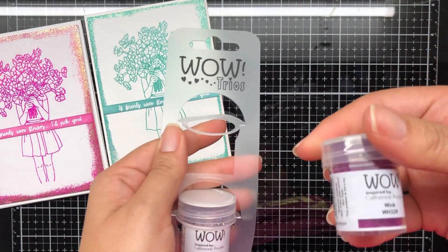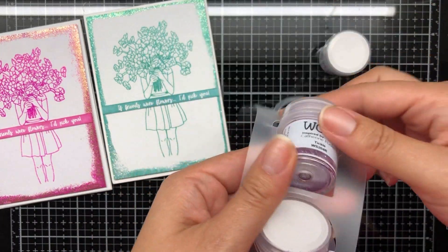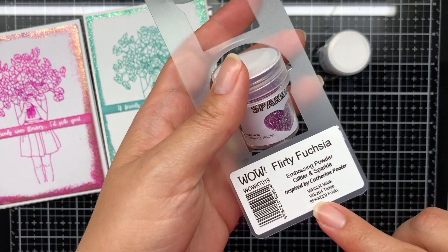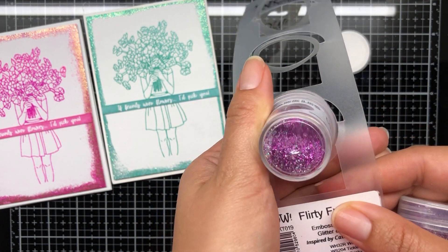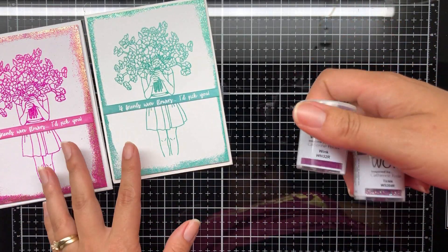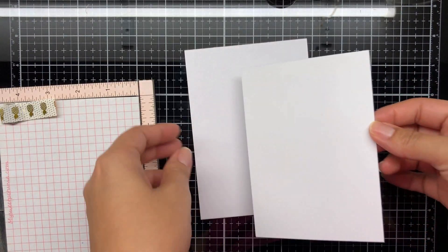I'm going to be using in this video the Flirty Fuchsia WOW trios from Catherine Pooler, and I'm going to be using the Tickle for the embossing glitter and the Wink. I also wanted to give you a quick glimpse of the sparkle here - it's called Frisky.